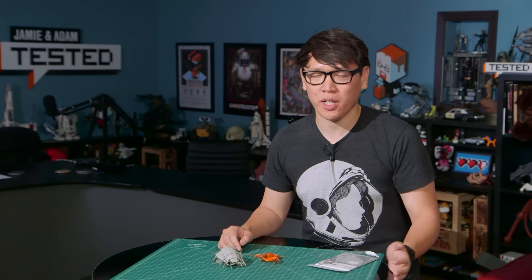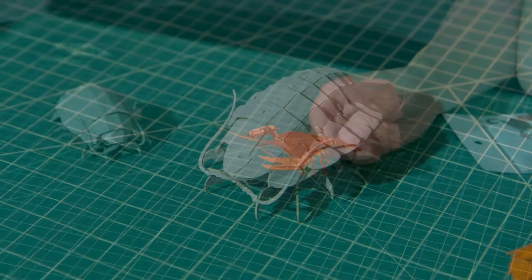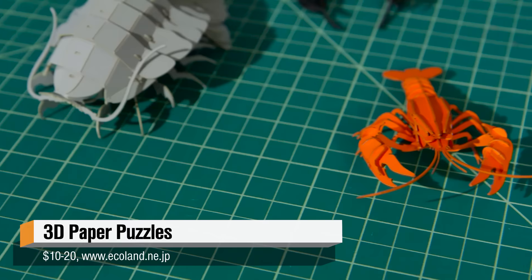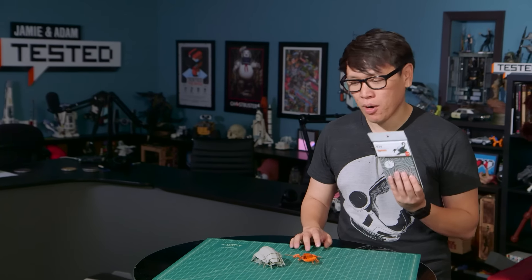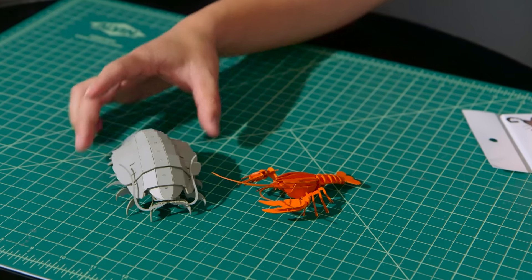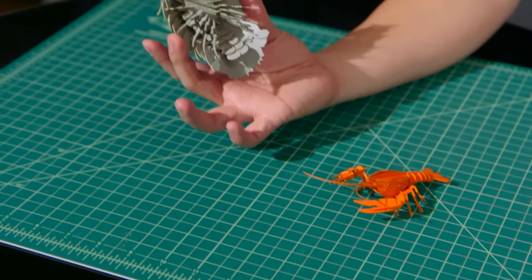Hey, it's Norm from Tested, and for this week's show and tell, I want to share with you a recent find that I found at the local Japanese bookstore in Japantown. These are 3D papercraft kits, kind of like those bone lab kits I shared with you a year ago, except instead of being laser-cut acrylic or plastic, these are actually laser-cut paper, and they assemble to make these wonderful creatures. I love that these are basically crustacean creatures assembled with paper.